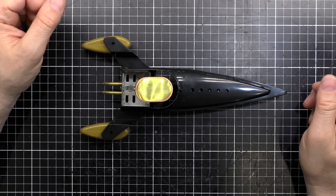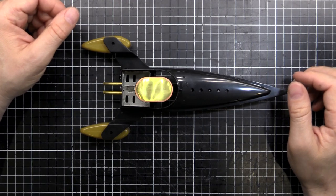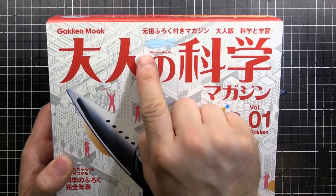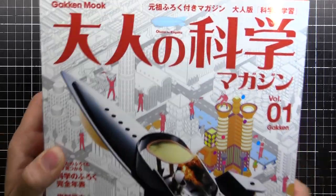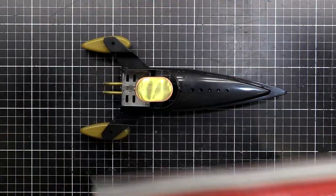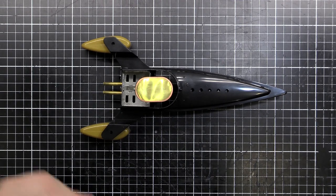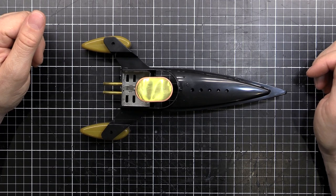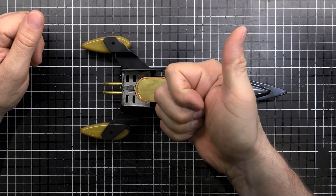How cool was that! I was pretty impressed — I thought it was pretty cool actually. So that's issue one of the Otona no Kagaku — the putt-putt boat. I think I'll definitely be getting a few more of these. If you liked that, let us know. Don't forget we've got the Patreon, and as always, just keep watching — we'll see you next time.